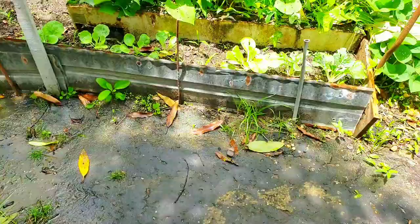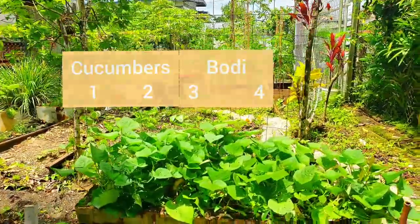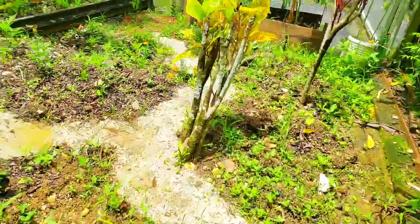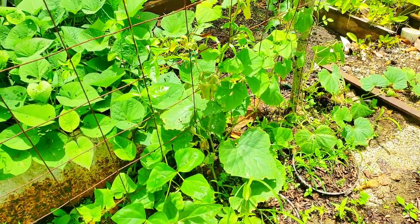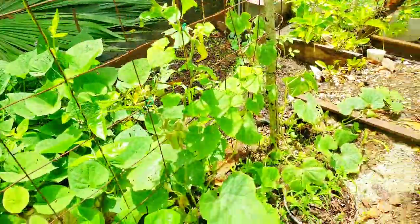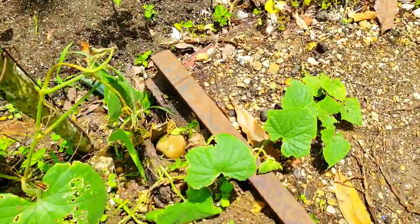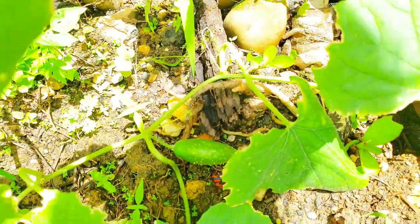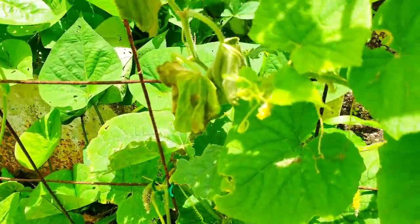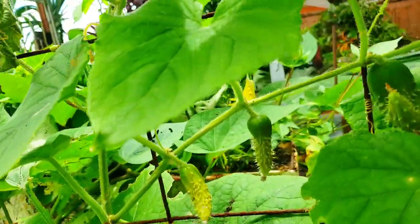Here you can look at what we've got — this is the BRC cattle panel trellis and we have four plants growing there: two cucumbers and two bodi, also known as yard long bean. Normally you'd probably just have one plant covering this entire space, and now we have four with space for two more. You can see the bodi climbing up and the two cucumbers right next to one another. We also noticed a clear quality difference — cucumbers that grew up on the trellis have noticeably healthier skin compared to those on the ground.